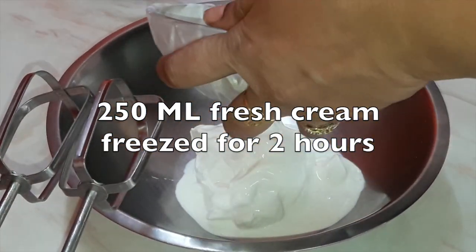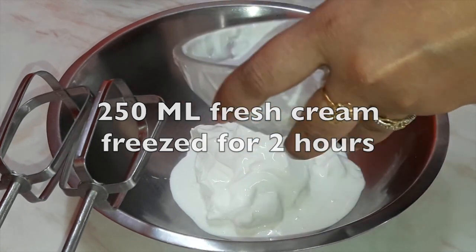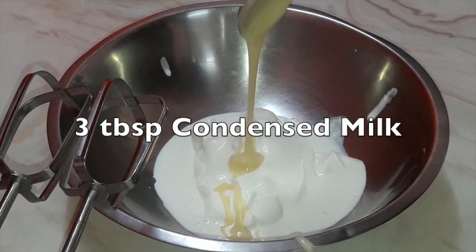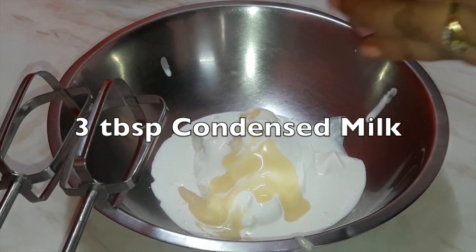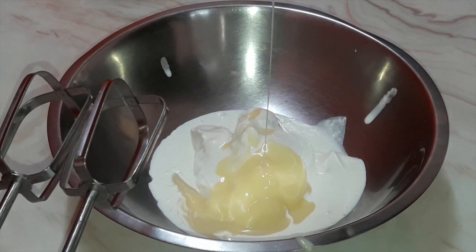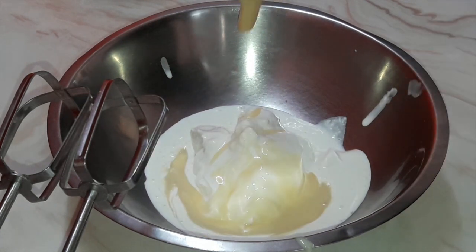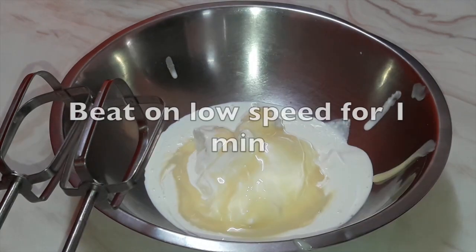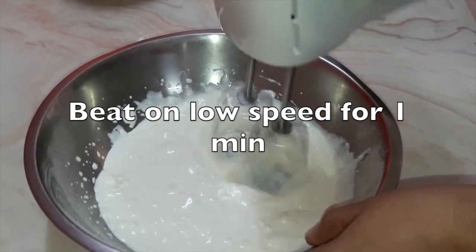In a bowl take 250 ml of fresh cream. This cream is also chilled for two hours. You can use any cream — I've used Amul cream, but you can use any brand. Now take three tablespoons of condensed milk. Everything you use has to be chilled — even the condensed milk is chilled.